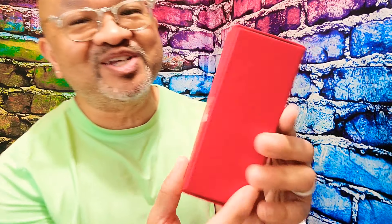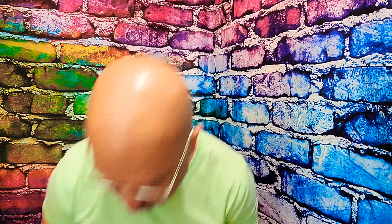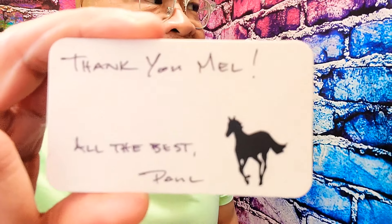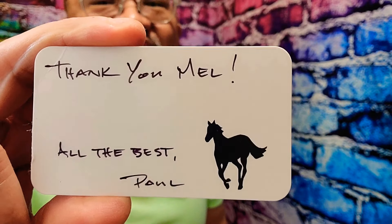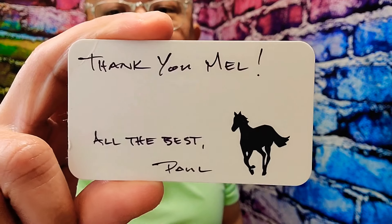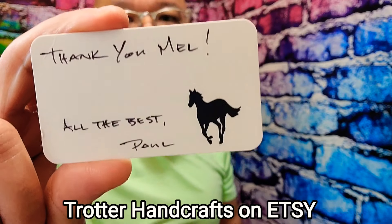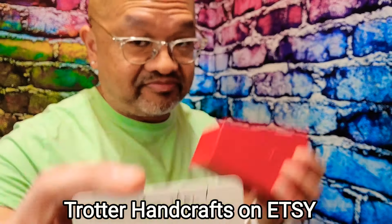Okay, nicely wrapped and packaged — red box. No, it's not the Trafalgar T3. So it is coming from Paul over there at Trotter Handcrafts. He makes beautiful shaving brushes — check him out on Etsy, Trotter Handcrafts on Etsy. He makes beautiful brushes. This is my third brush from him. The first brush that I purchased...